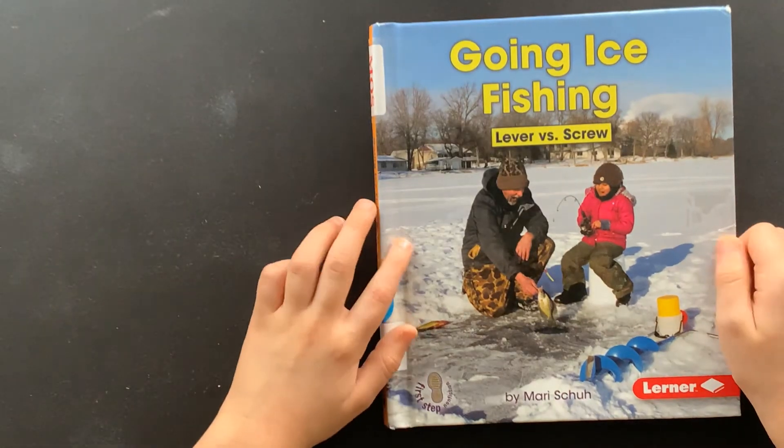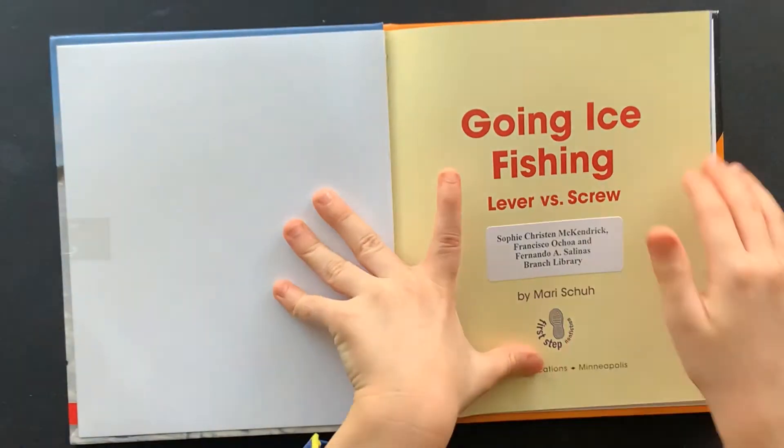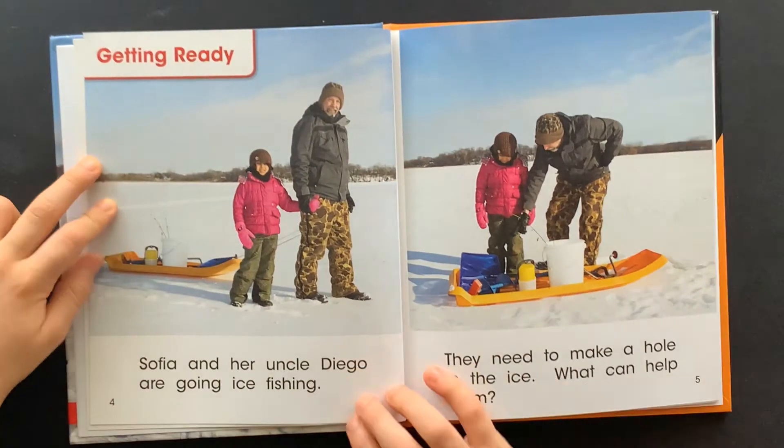Going Ice Fishing, Lever vs. Screw, by Mari Scott. Table of contents. Getting ready.